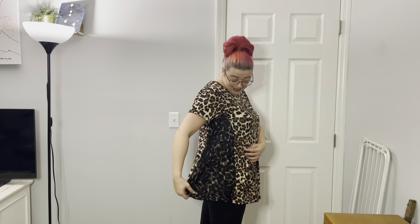I absolutely love the scoop neck — I think it's really flattering — and I love how long it is. A great surprise was on the side: this really super cute lace detail that just gives it that little something extra.